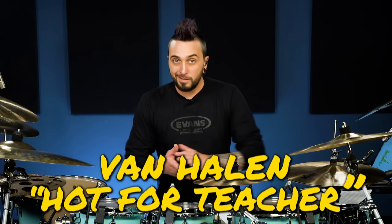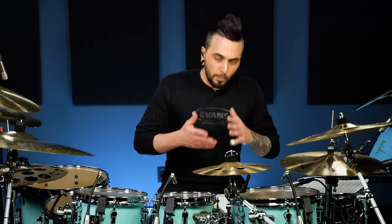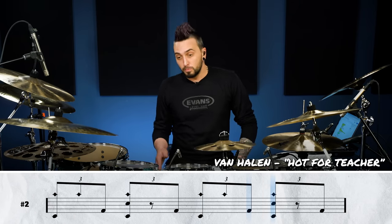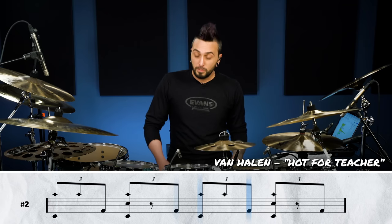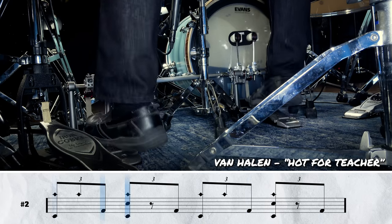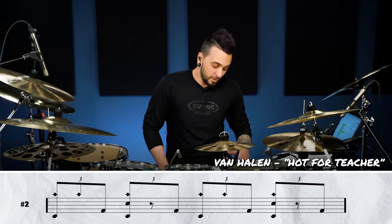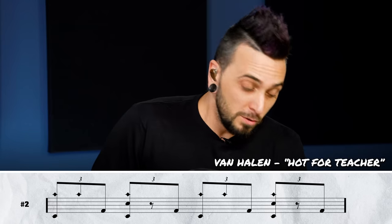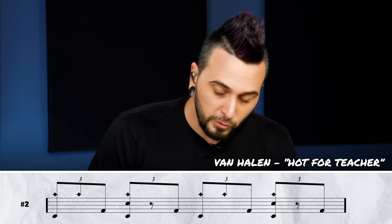Next up, Van Halen's Hot for Teacher — another absolutely iconic double bass track. For this groove, we've got a double bass shuffle. We're going to be playing triplets on the kick but skipping the middle one. So instead of one-triplet, two-triplet, three-triplet, four-triplet straight through, we skip that middle triplet note on each beat, which sounds like a little bit of a gallop. I like to do this with my left foot leading on the beat, but you can do it the other way — leading left feels a little bit more comfortable for me.